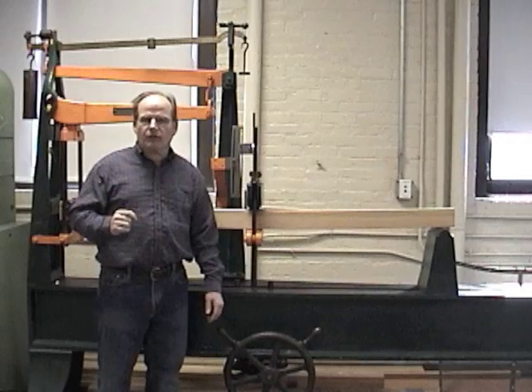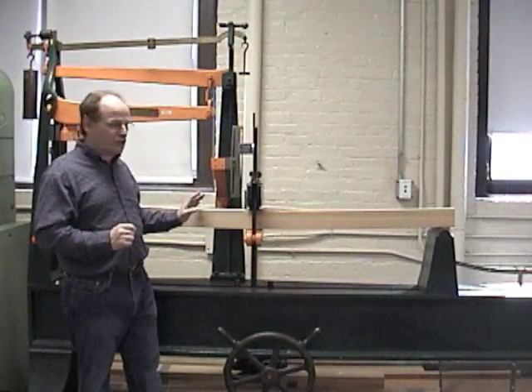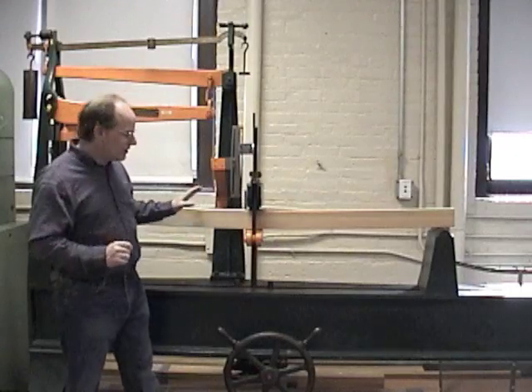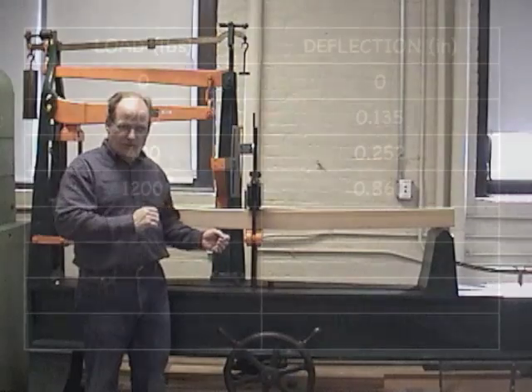We are now at 1,200 pounds total on our beam and our total deflection is 0.860 inches. If you take a close look, you can see that we're well beyond three quarters of an inch in total deflection.